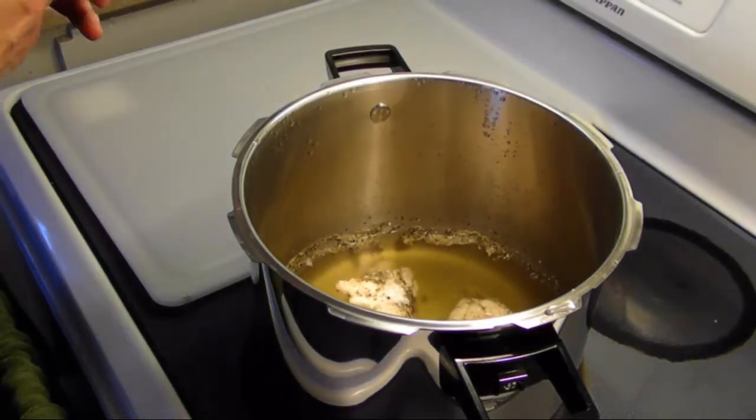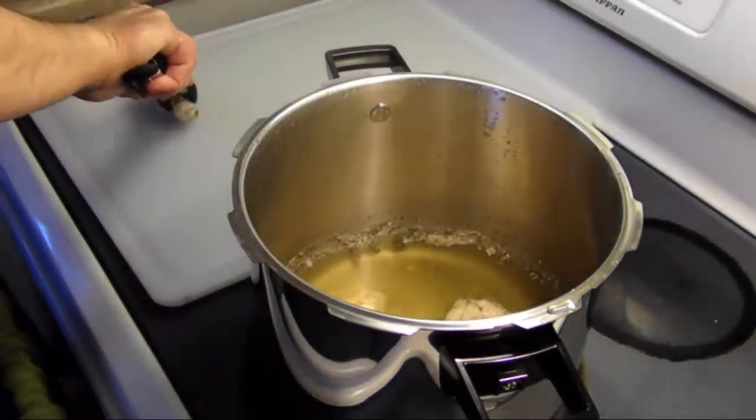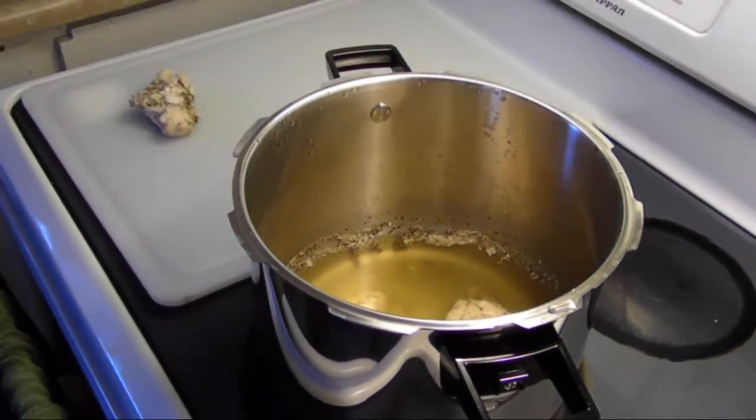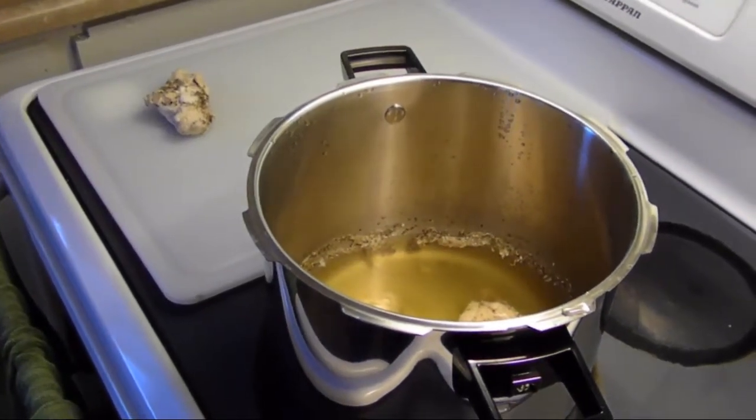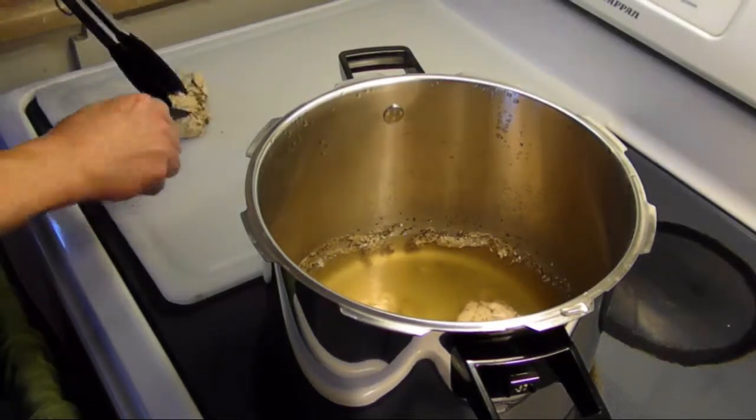I'm going to take this chicken out of the pot and shred it up. See if you can see me over here. Okay, I'm going to shred this chicken up.